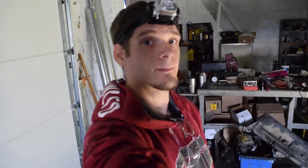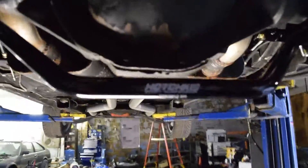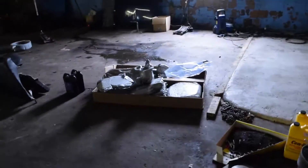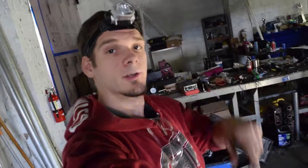The rear sway bar kit has been installed. The light blew out so we don't have a lot of light and I can't record and show you what I'm doing, but I can show you what I've done. This is the Hotchkiss sway bar kit — it's up here, this is all just put in, and this is the actual bar itself. I'm finalizing putting the exhaust back up in here, so the first big box is done.